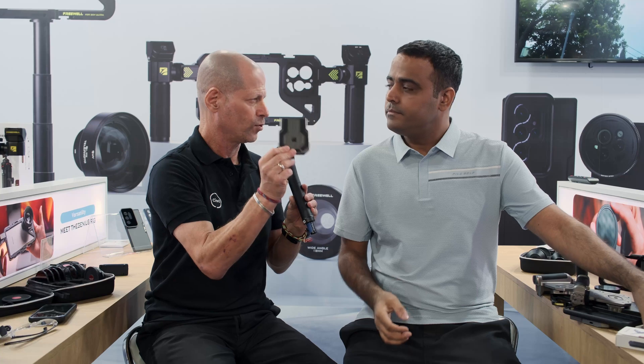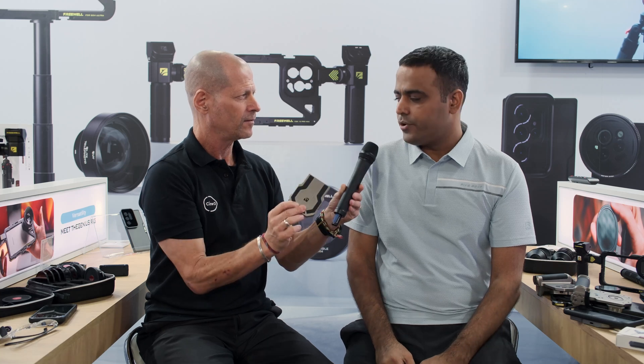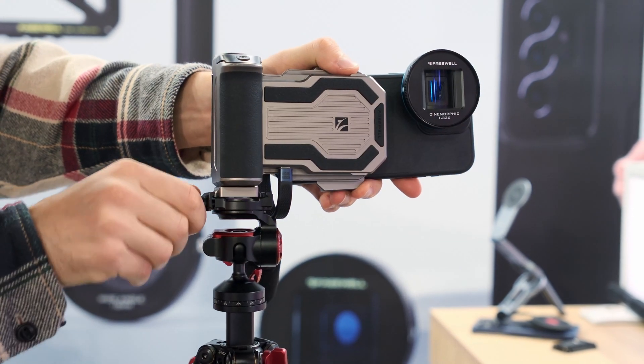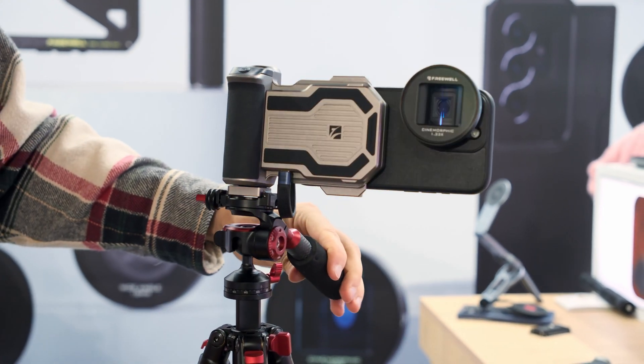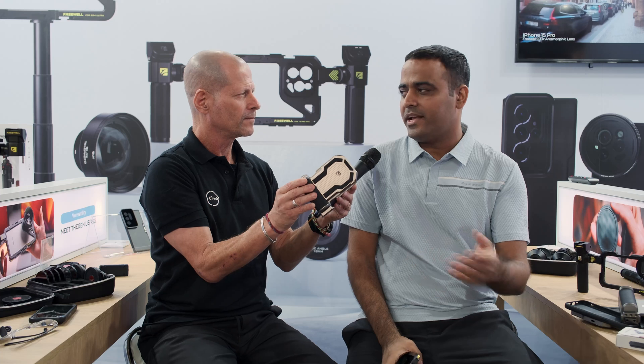If you buy the hub solution it will come with a dedicated cable designed for this purpose, since you need a certain speed for the cable. On pricing, it hasn't been finalized yet, but the hub alone will be right under $100. The complete set with the grip and Bluetooth remote control will be under $200. Availability is expected towards the end of the year.